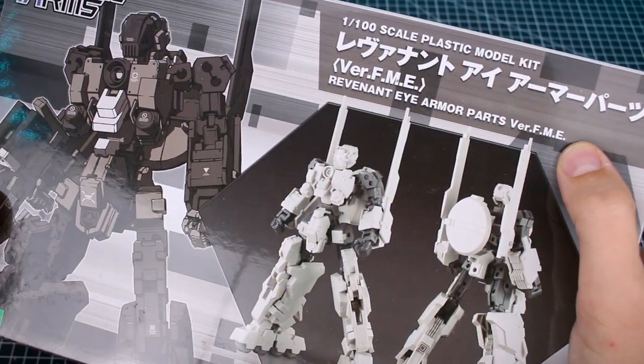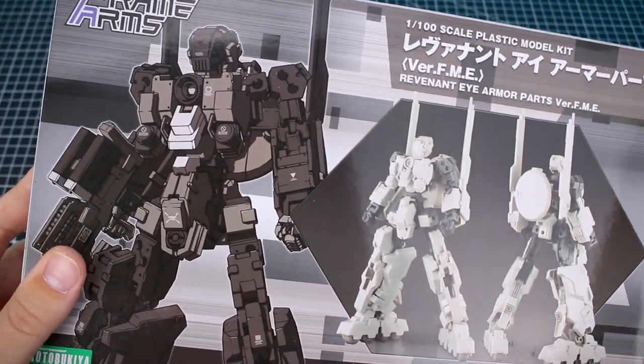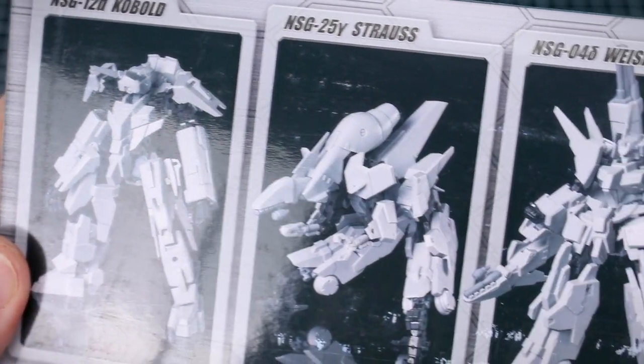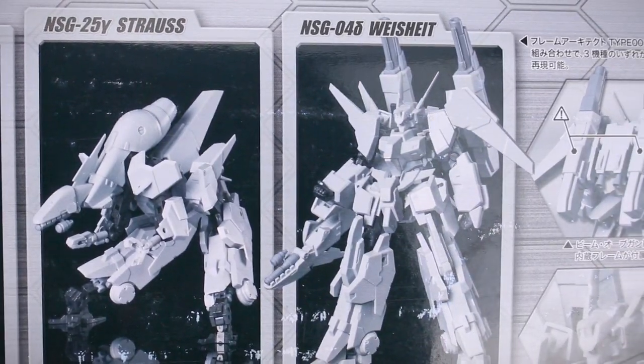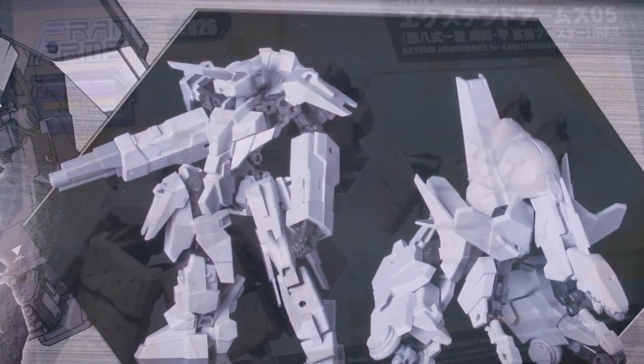There are also FME versions of Frame Arms model kits. This stands for For Modelers Editions. Essentially, these are a version of the model kit or a version of the armor for a particular model kit that is molded in neutral colors, usually white and off-white. This is ideal for painting and easier customization and kit bashing.